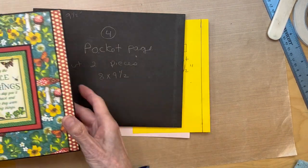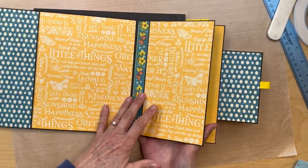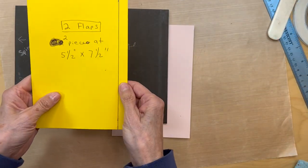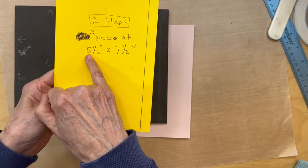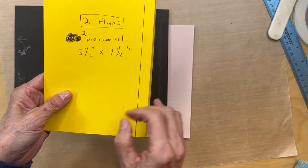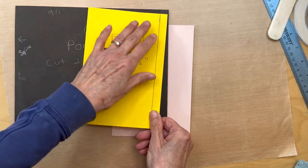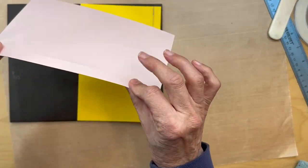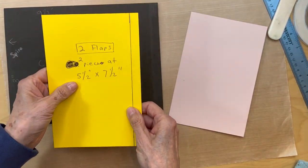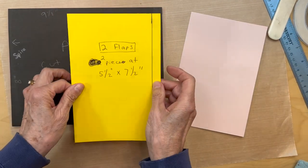First thing you're going to do is make these two flaps. You are going to cut both pieces five and a half inches wide by seven and a half inches tall, and then you're going to score down this edge a half an inch on both sides. I'll be adding my score tape momentarily — I forgot to do that.